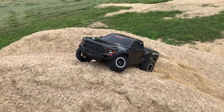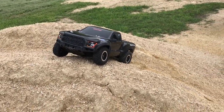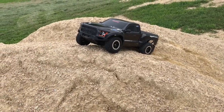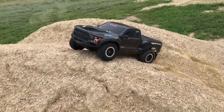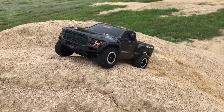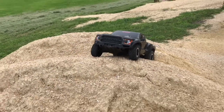Hey guys, welcome back to American Made RC. Sorry it's been a little while. We meant to get a video up the other day but we got busy. So first off, we're gonna be doing a rock crawl, and then I might do a channel update or something small like that.